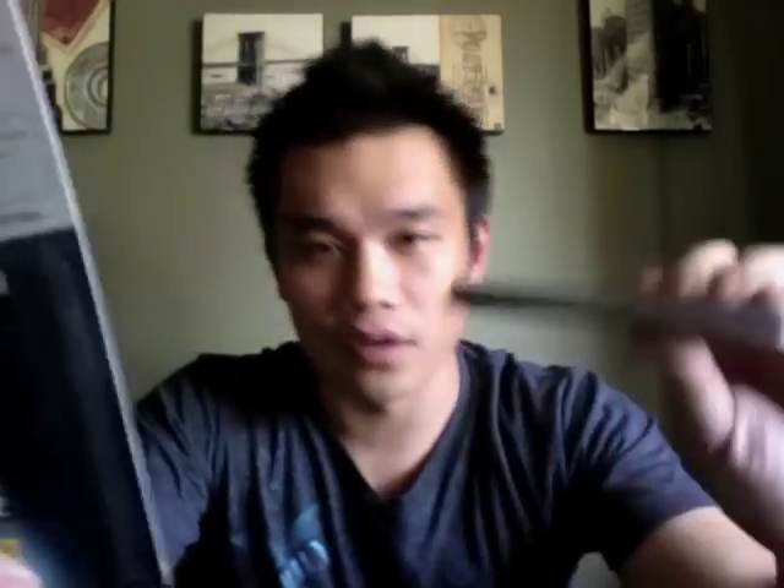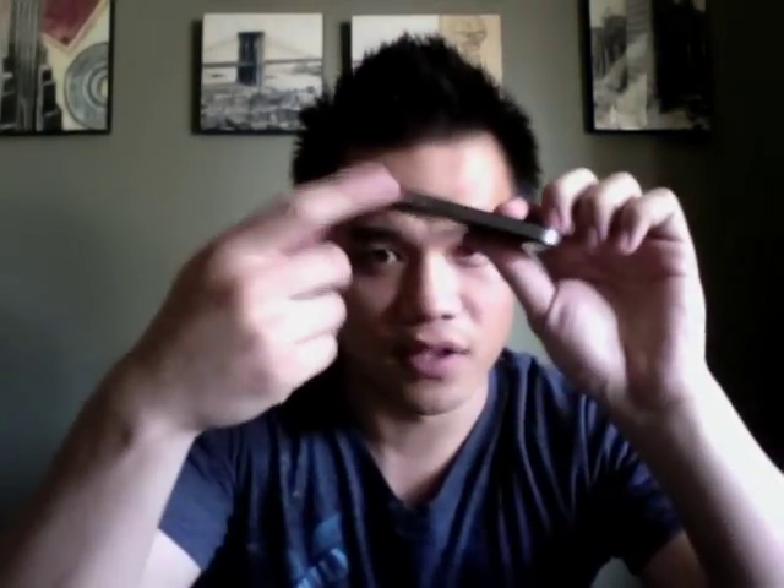So if you sign up for the rewards membership, the invisible shield for the iPhone 4 sides becomes free. All you need to do is walk in and tell them you want to become a rewards member. After that, go to the mobile station, tell them you have the iPhone 4 and want the side invisible shield, and that you're a rewards zone member. They'll even install it for free for you.